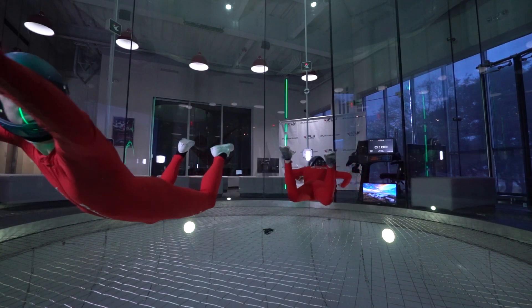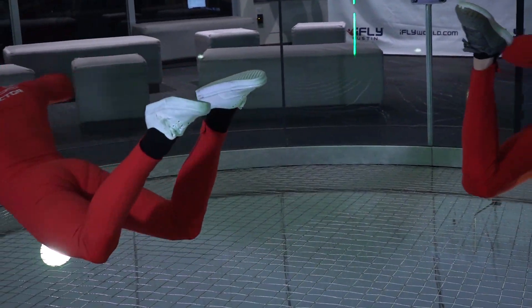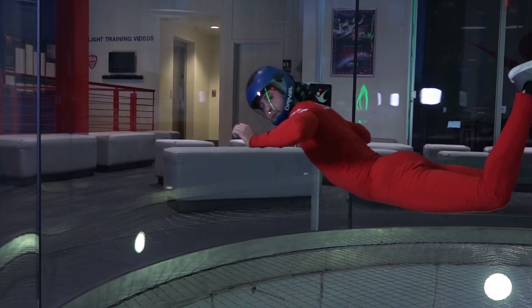The balance of these inputs will determine the shape of your carve. The goal is to carve on your belly with your feet closer to the center and your head closer to the tunnel wall.